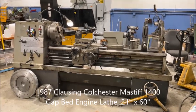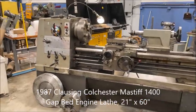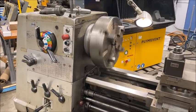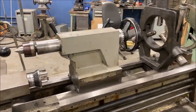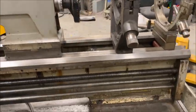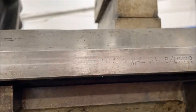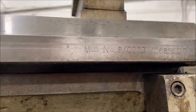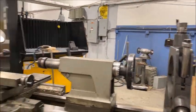Hello, this is New England Industrial Machinery and we are here doing a video demonstration of a Clausing Colchester Mastiff 1400 series, 21 by 60 inch capacity gap bed engine lathe. The serial number, if I could read it, is 8/0223/06856DD, new in 1987.